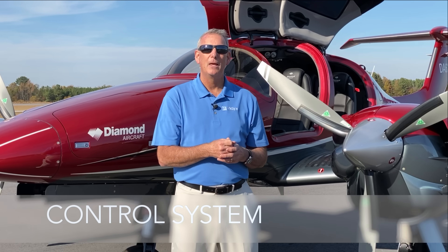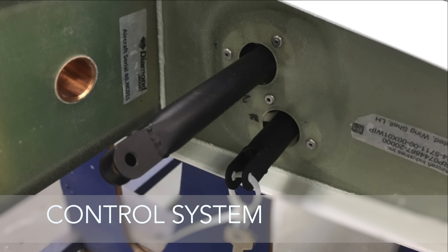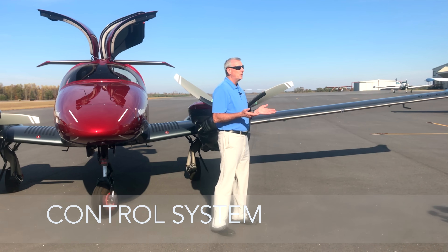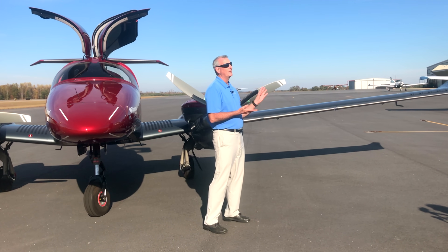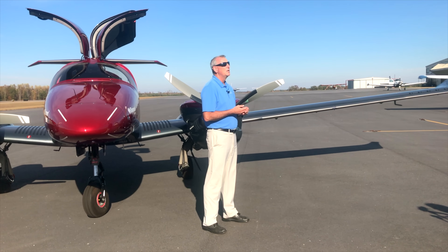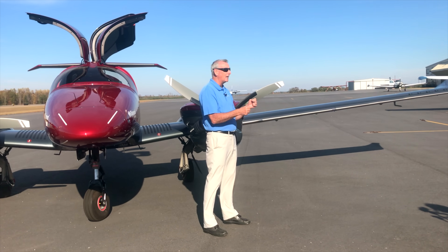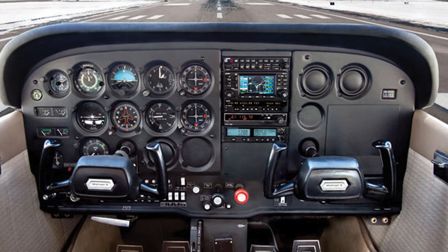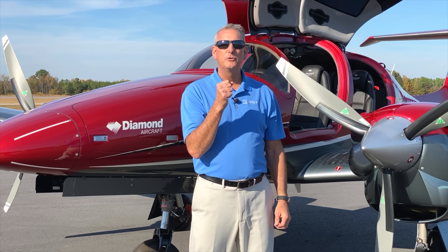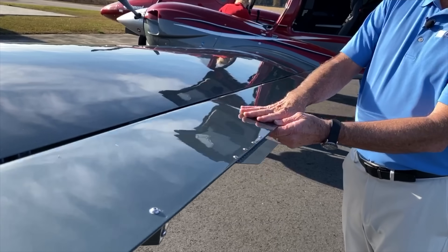The next thing was the control system. The Diamond control system is unique — it's built with push rods instead of cables and pulleys. Cables and pulleys are cheap and easy to build, typical of all our classic planes designed in the 50s, but they give a sloppy feel. They kind of disconnect in a crosswind landing or in tough windy conditions — it's not unusual to be manhandling an old plane. In a Diamond aircraft, not at all. Those push rods that control the ailerons and elevators are tightly coupled.